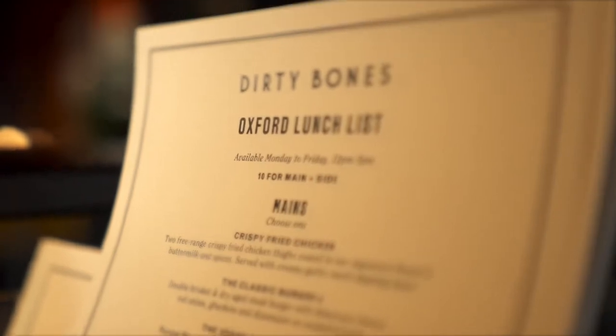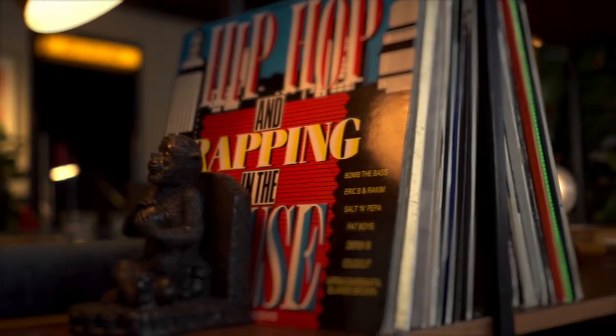Welcome to Dirty Bones in Oxford, the home of great food, good cocktails, banging tunes and good vibes only.